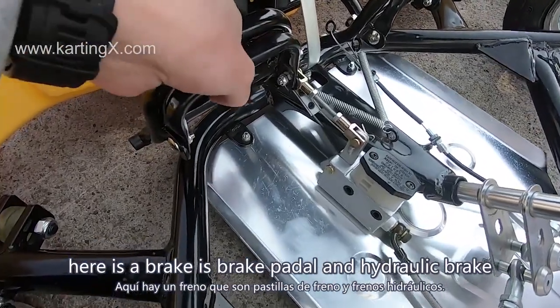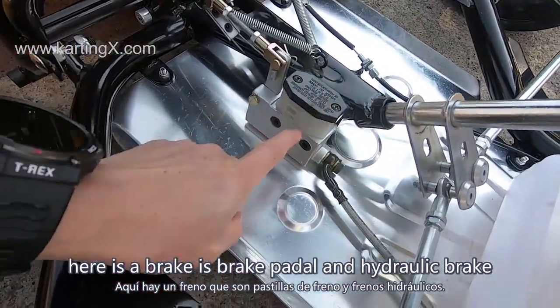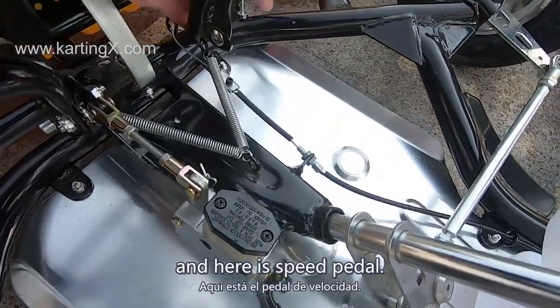Here is the brake pedal — it's a hydraulic brake — and here is the speed pedal.